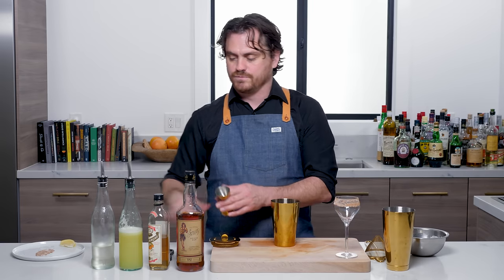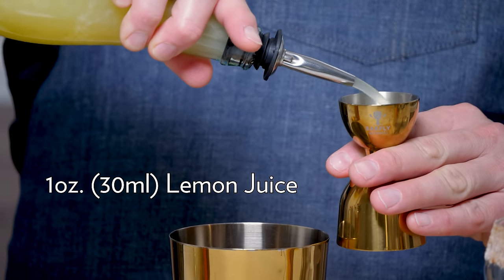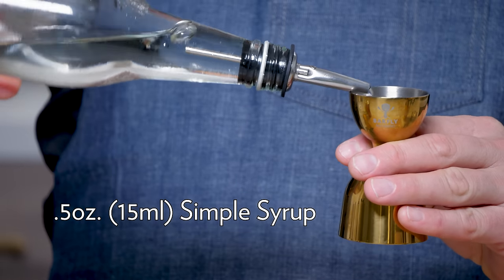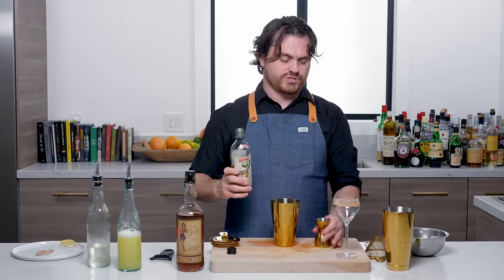The first thing we are going to do is one ounce of lemon juice. Then we're going to do half an ounce of simple syrup and three quarters of an ounce of curaçao.